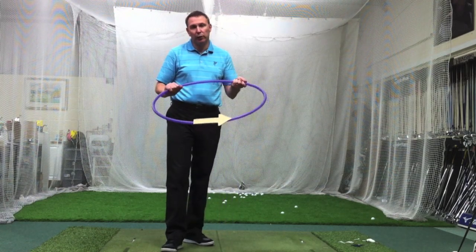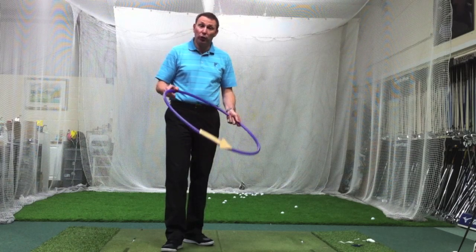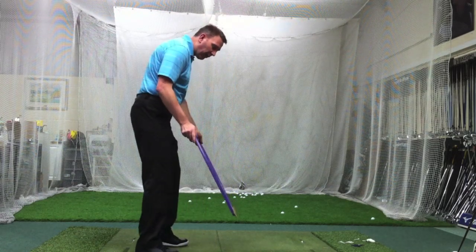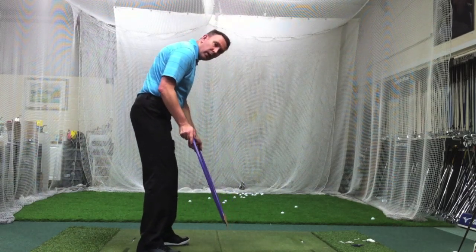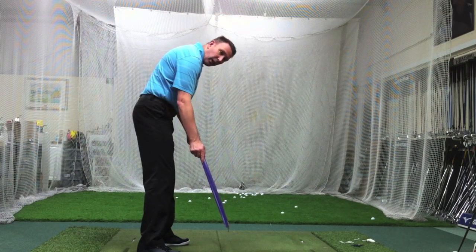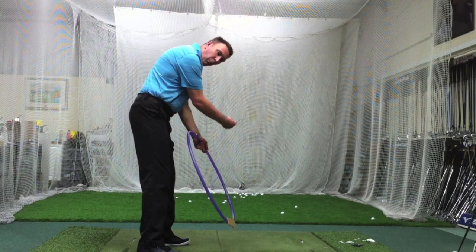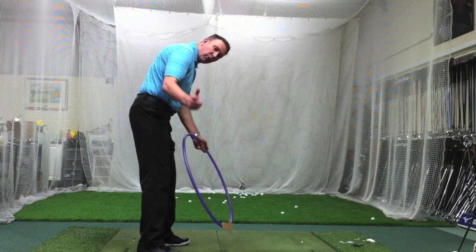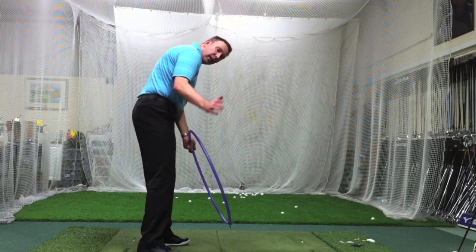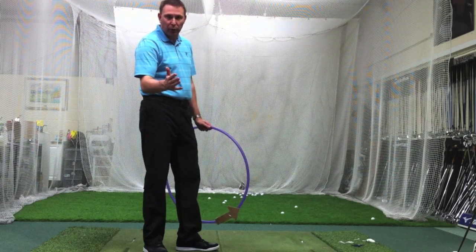This hula hoop and arrow is going to show you why that's true. When you're hitting an iron, you're trying to hit down and compress it. If you can see from the angle, if I'm hitting down, then the angle of attack — if it was zero — would be straight to the target. But actually we're hitting down, so that arrow is pointing out to the right. So to hit a straight shot, that means we've got to swing a little bit to the left, and that will give us that famous zero face-to-path that we're trying to strive for.